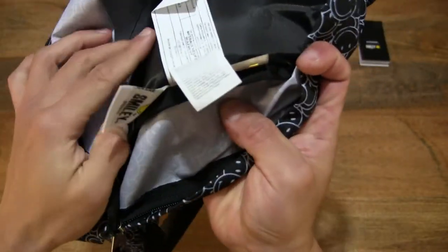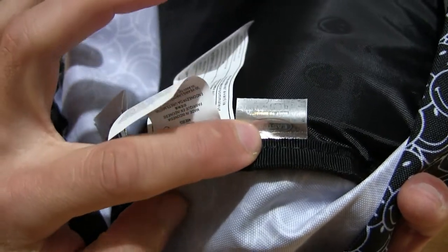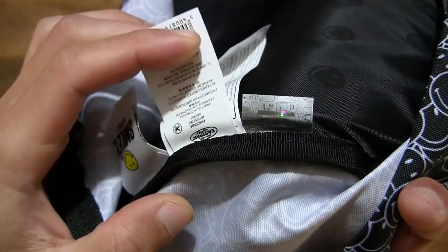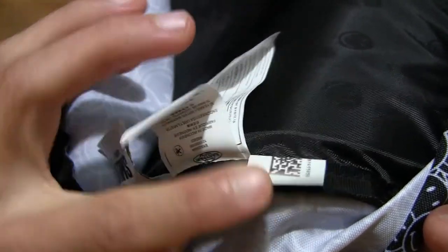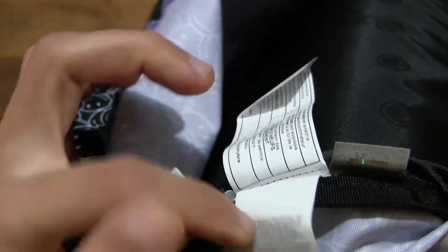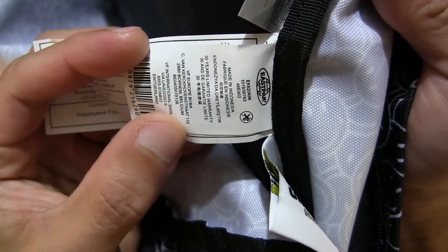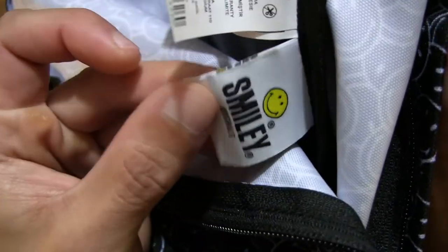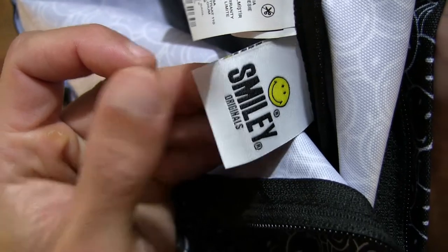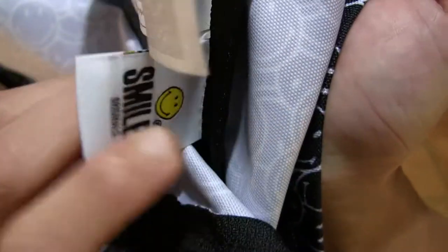There are several tabs on the inside of the backpack. We can see the East Pack holographic foil, and then some care and material labels. Over here there is also a Smiley Originals label or tag with details on the front and back.